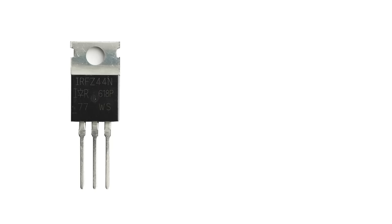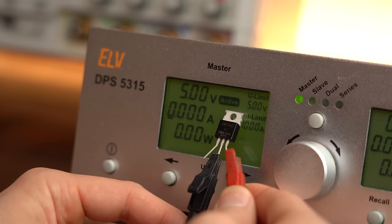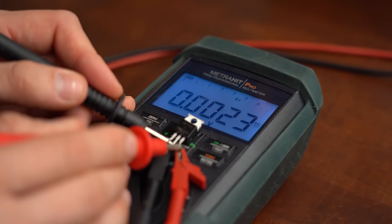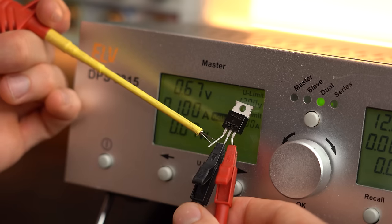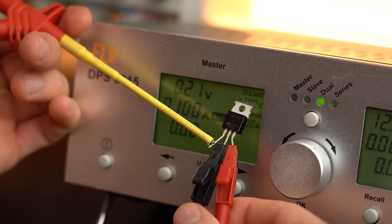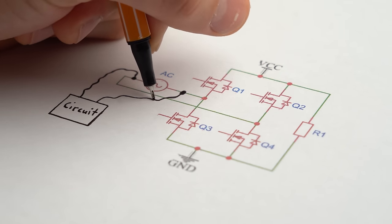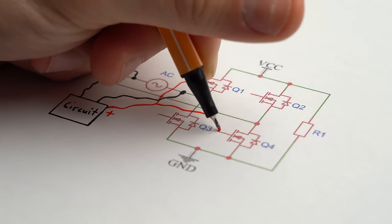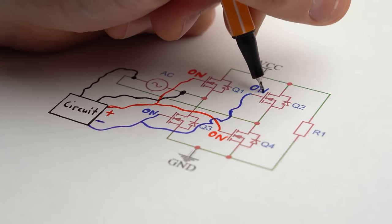The only problem is that MOSFETs are not exactly diodes. Even though they come with a body diode that also only allows one current path direction, using the body diode is not the goal since its voltage drop is also rather high. Instead we want to apply a DC voltage to the MOSFET's gate in order to properly turn it on. So for a full bridge rectifier we would need some kind of circuitry that detects when the AC voltage is either positive or negative and, depending on that, only turns on the two MOSFETs diagonally to one another to mimic the functionality of a full bridge rectifier.